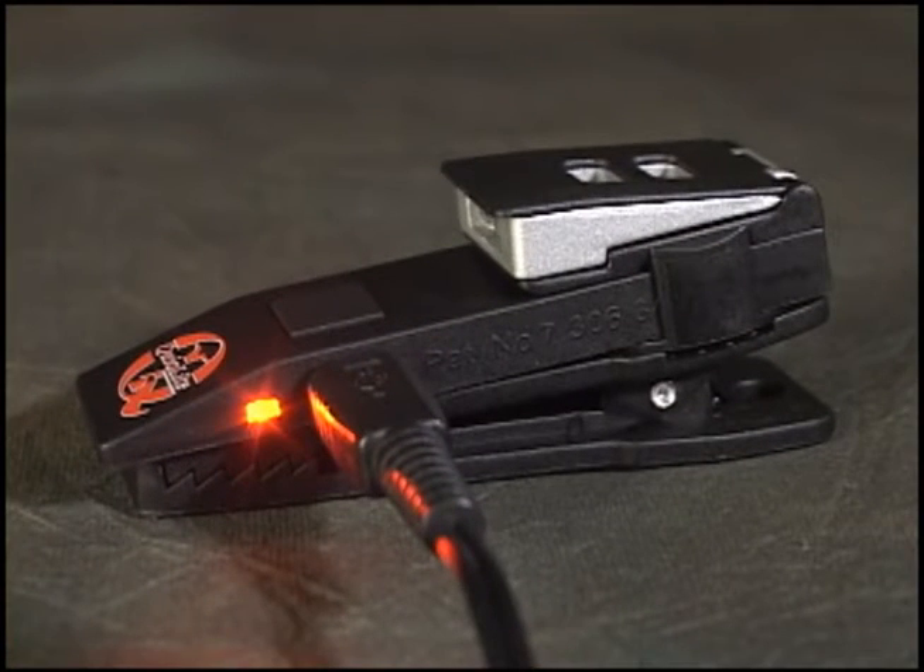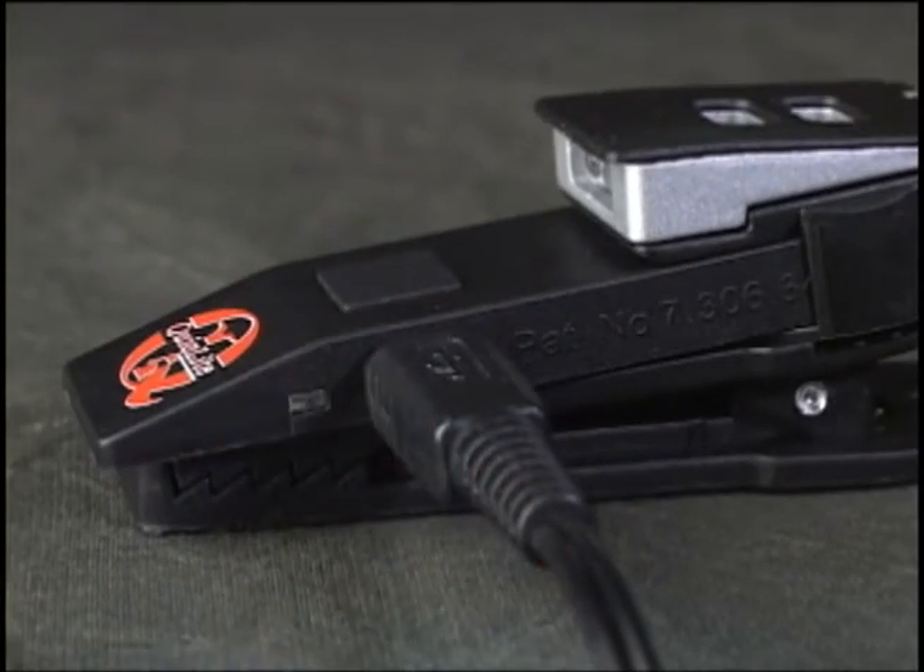Best of all, QuickLight X is USB rechargeable. A red LED charging indicator located on the side of the product will light and remain steady while charging. After approximately two and a half hours, the charging indicator will begin flashing, letting you know it's fully charged and ready for use.